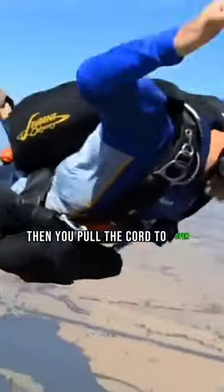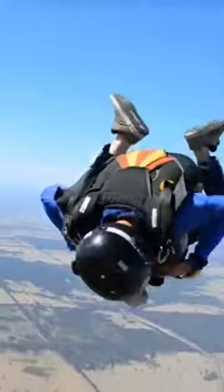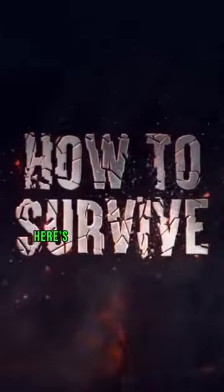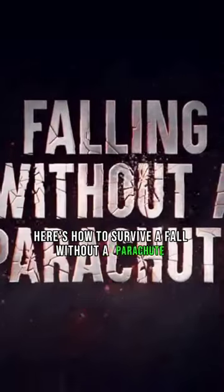Then you pull the cord to open your parachute, and your worst fears come true. You've only got a minute before you hit the ground. Is there anything you can do to save yourself? Here's how to survive a fall without a parachute.